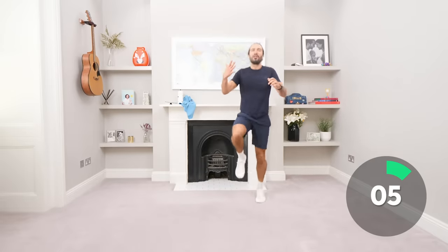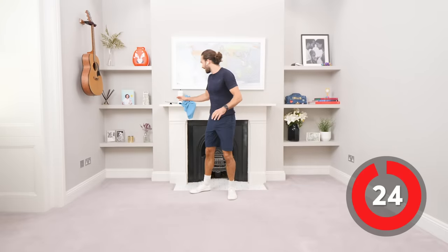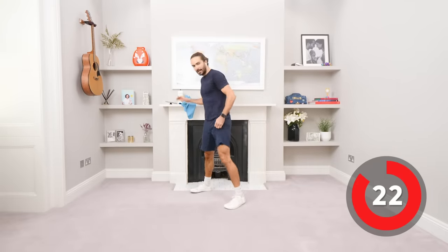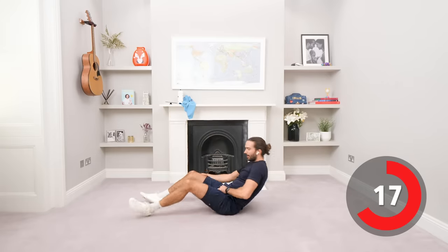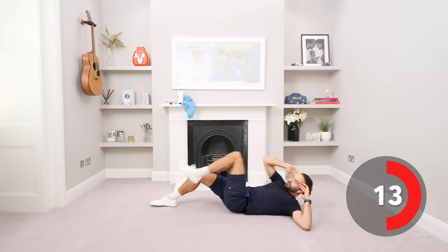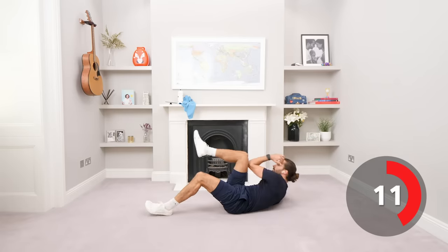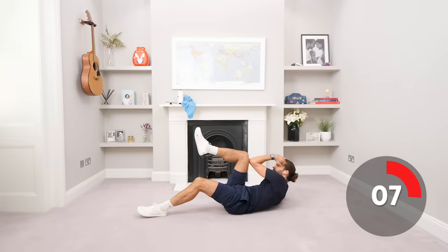Come on everyone, 5 seconds, 3, 2, 1 and relax, fantastic. Okay, down on the ground. So we're going to do single leg bicycle crunches, which is like this. Trying to get the knee to the elbow.